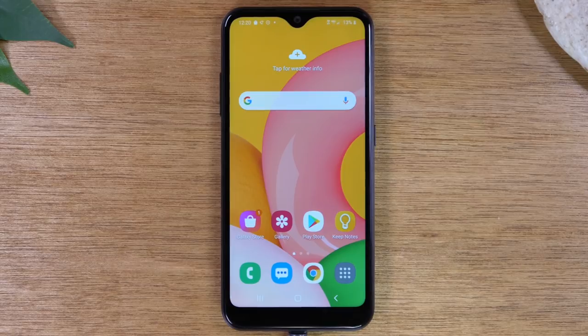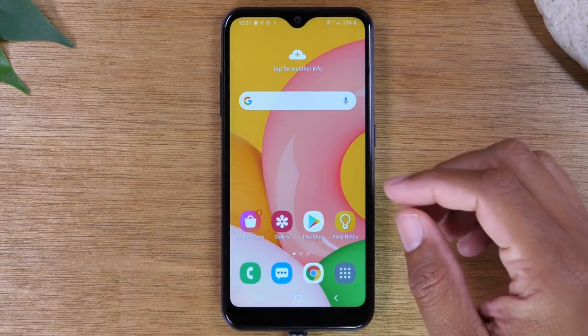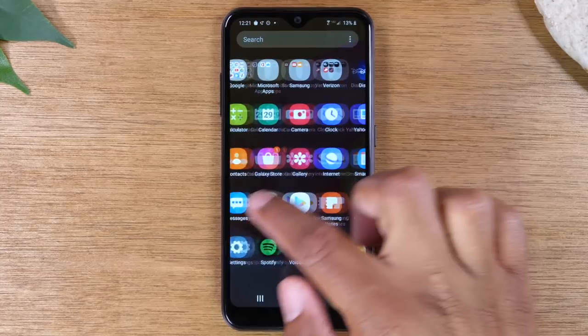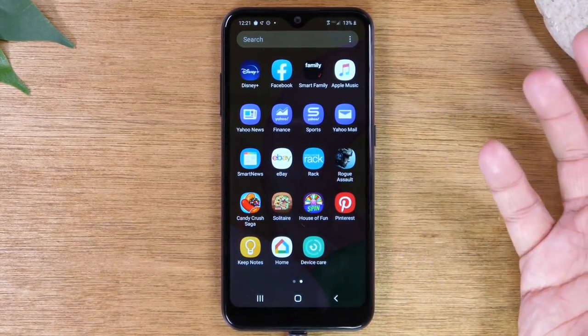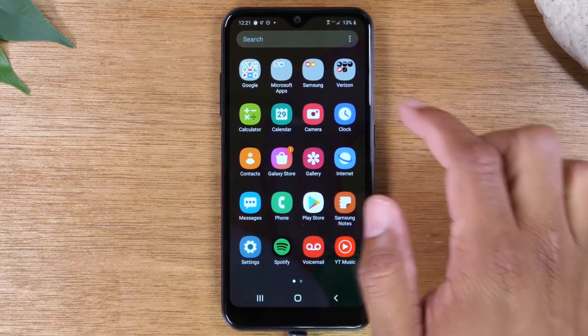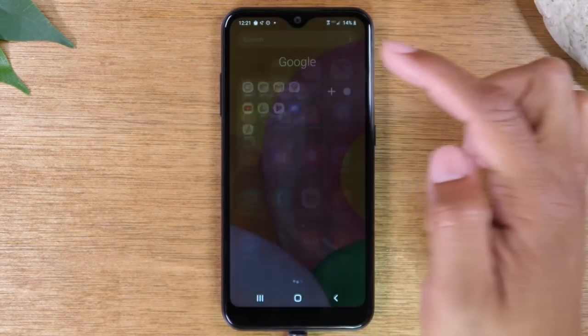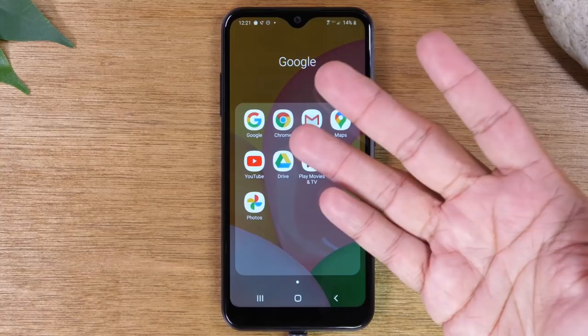Next, we're going to go over how to find all the applications on the phone and how to download new ones. For those not familiar with the term app, an app is short for application. Think of it like how computers have programs — phones have applications. If you want to see all the different apps you have on your phone, you're going to simply swipe up, and this will show you all the different applications. Whenever you download a new one, you'll always see it on one of these pages. Sometimes you will have little folders, and if you tap, you'll see a few other applications stored in them to help keep things organized.